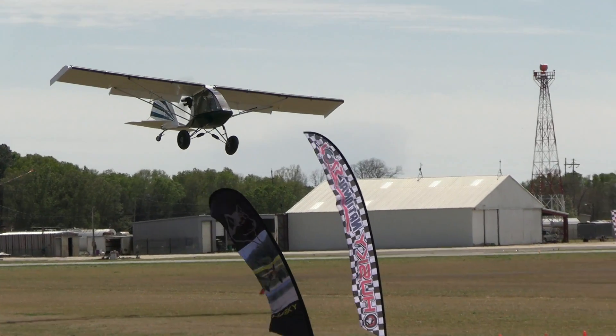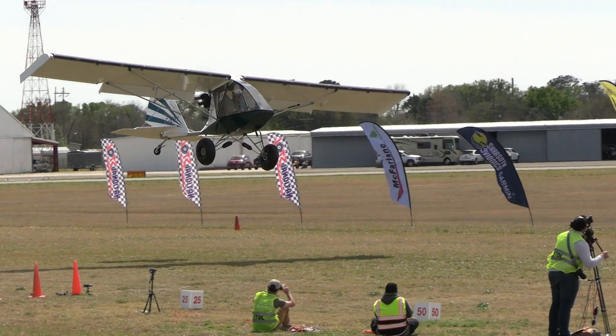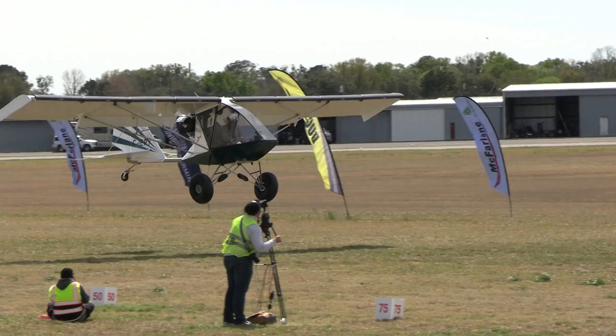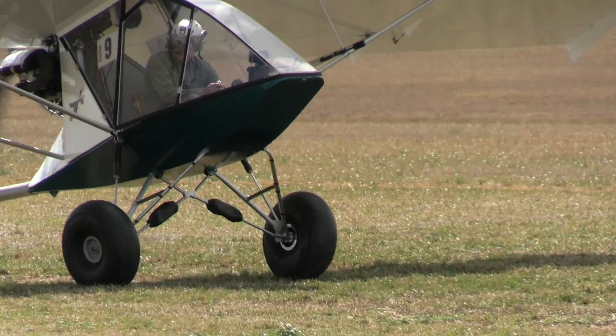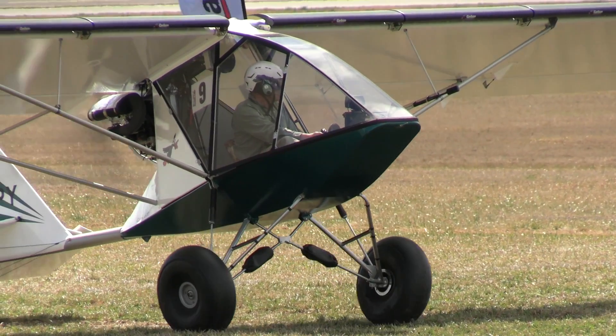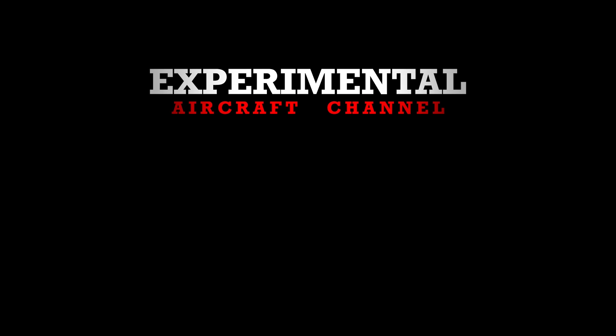John and Kim schedule factory tours and even have a special place for you to stay overnight. Call ahead to book at the Gloucester Aerodrome. Thanks for watching the Experimental Aircraft Channel. Remember to like, subscribe, and hit that bell so you don't miss a single episode. We'll see you next week.